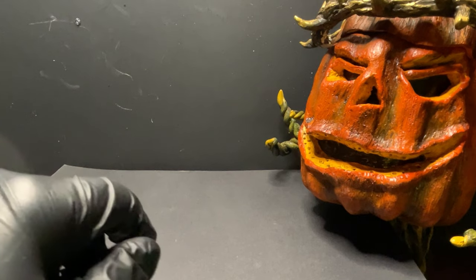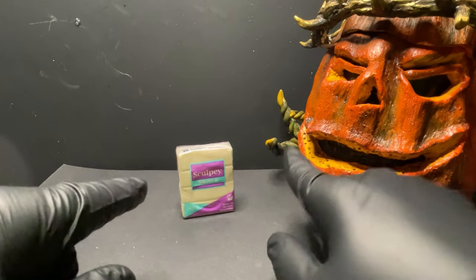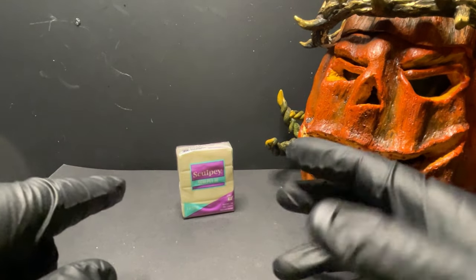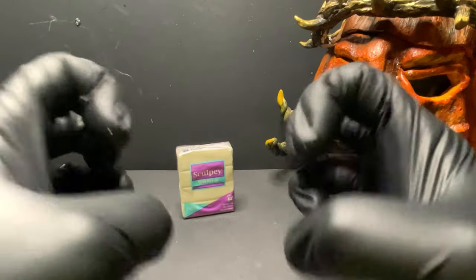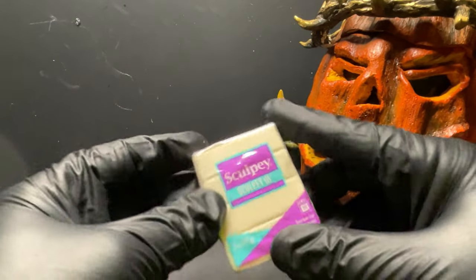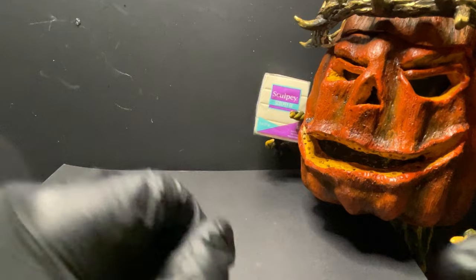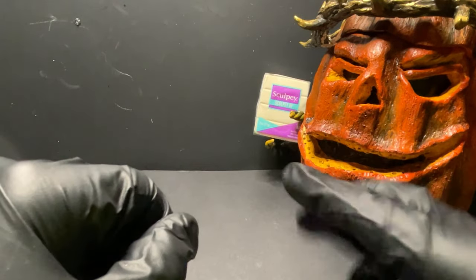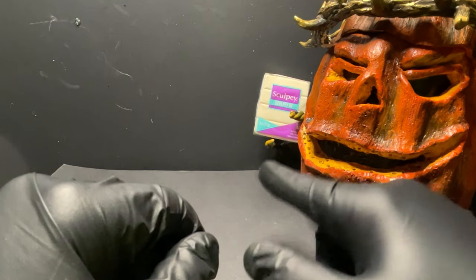Originally I had bought three packs of Sculpey 3 Translucent Skin Tone and it was just unbearable. I don't know if the clay had been cooked in a trailer on the way to the Michael's store or if it was just the way that clay is, but I was unable to use it. So I decided to switch things up — I'll mention this again in video number six when we're sculpting his teeth, but I'm going to make those out of Sculpey 3 Glow. I'm super excited about that.